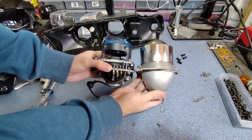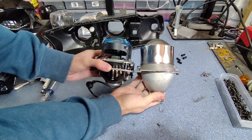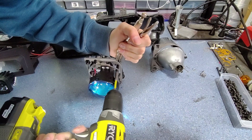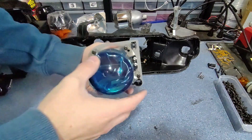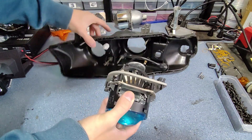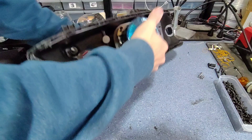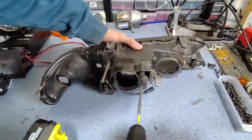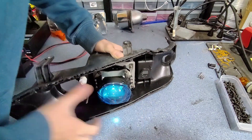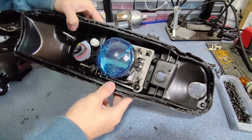Now we're using some tall spacers here. This is to make sure that the MLED lens reaches about the same point in the headlight that the factory lens would have so it doesn't look too recessed in the housing. Now that we have our projector installed on the bracket it's time to reattach it to the factory adjustments. Now our projector is completely installed retaining the factory adjustment and positioning.